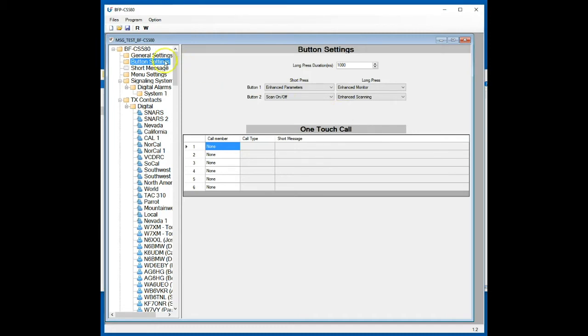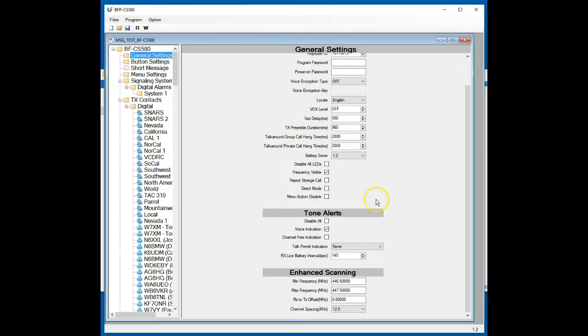For the enhanced scanning, let's go back to general settings and scroll all the way down to the enhanced scanning area. For the purposes of the video demonstration, I've put in a pretty narrow frequency range of 446.5 to 447.5 MHz.